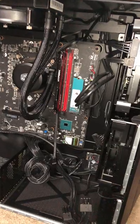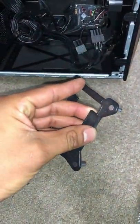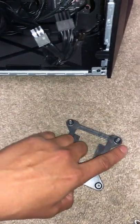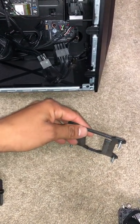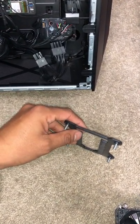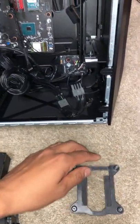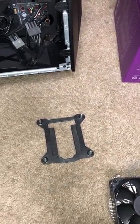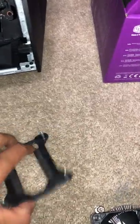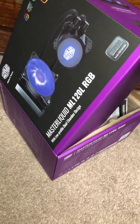The hardest part about the whole installation was removing the stock bracket that's on here, because it is glued on with double-sided sticky tape. What I did was pull on it and with a razor blade, I gently cut the tape until I was able to remove everything. Be extremely careful with that. Once the motherboard is clear, you install your custom bracket that should be supplied with your water cooler.